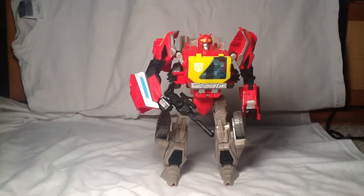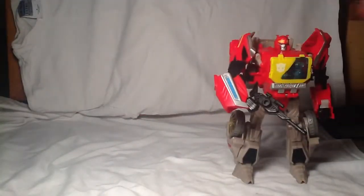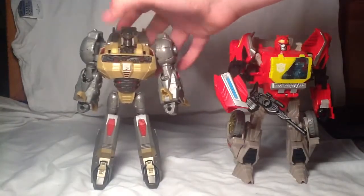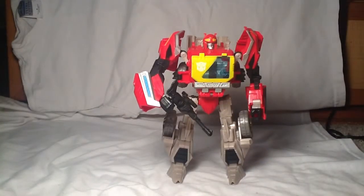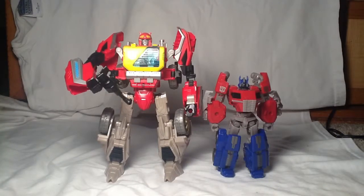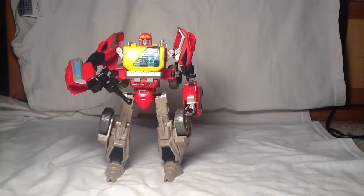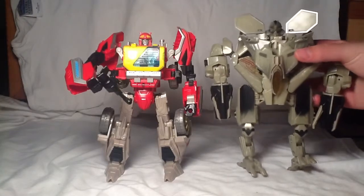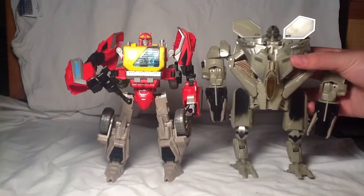Size comparisons: here he is with Grimlock. Grimlock is actually a smidge bigger, but not by that much. Here he is with Optimus — this is about right, but as you can see he is actually a lot bigger. And for one more comparison, this is the first movie Starscream — as you can see Blaster is actually taller. Still pretty good.